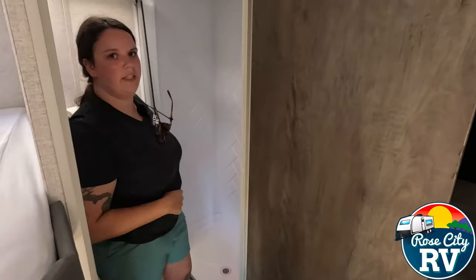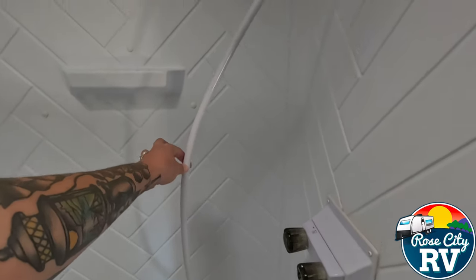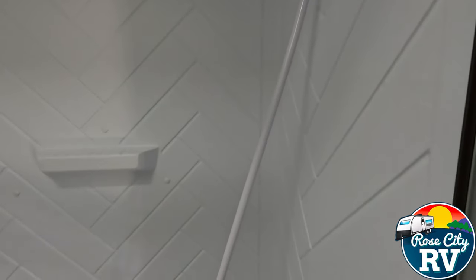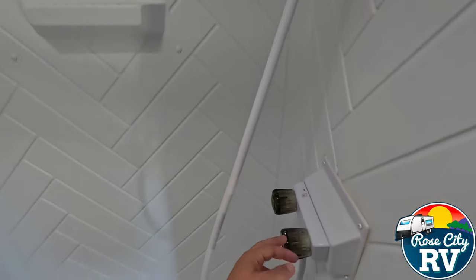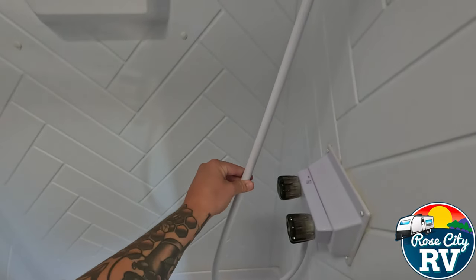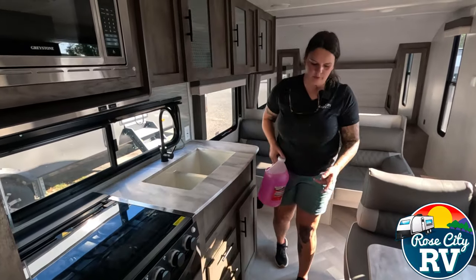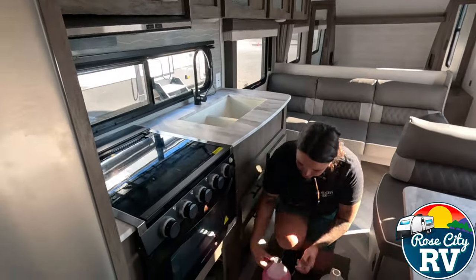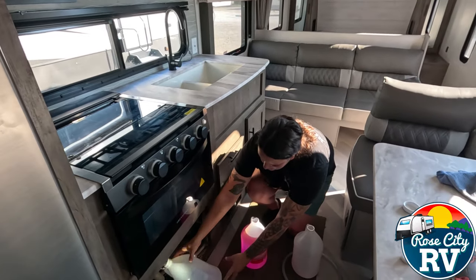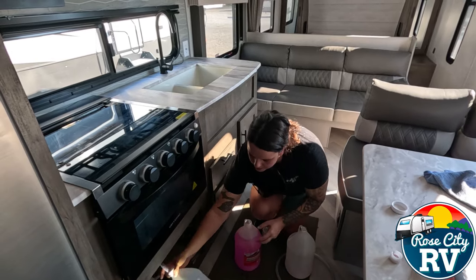One mistake I've seen people make is that they don't get antifreeze through the shower hose line itself. Sometimes if it has a bath fixture, they'll just have a bath fixture and they won't think to draw antifreeze through the handheld hose. So don't forget about that. We're almost done — we went through two jugs. Two and a half gallons is usually the number I say you need, but unfortunately you can't buy a half gallon, so you need three gallons.